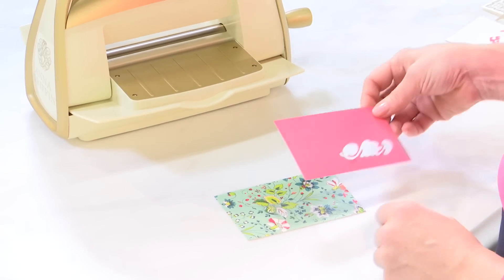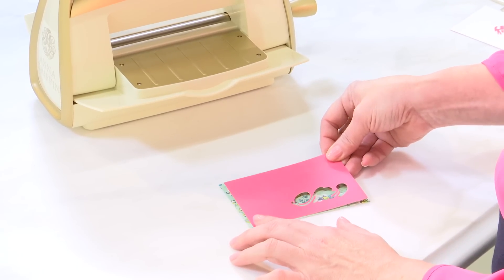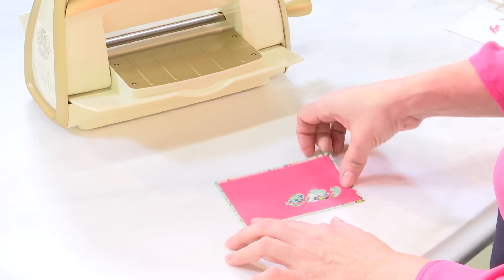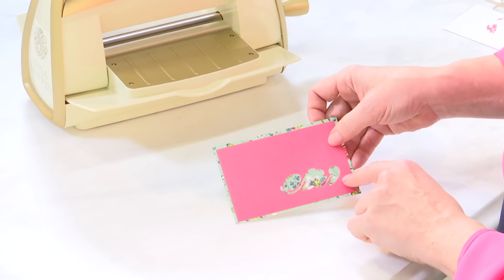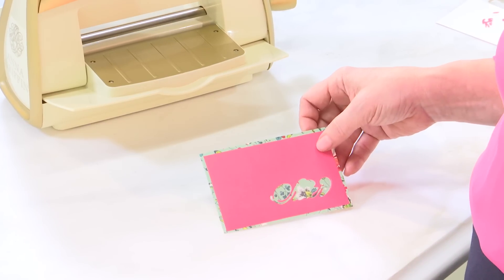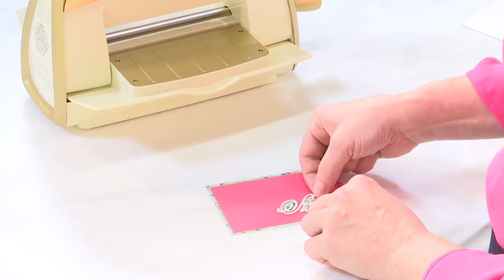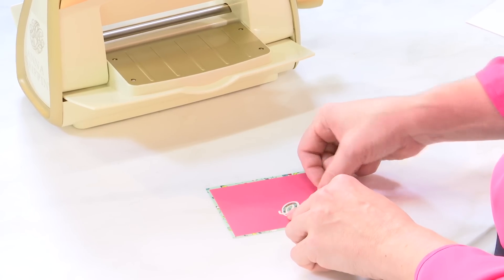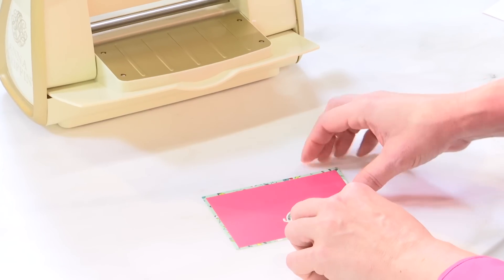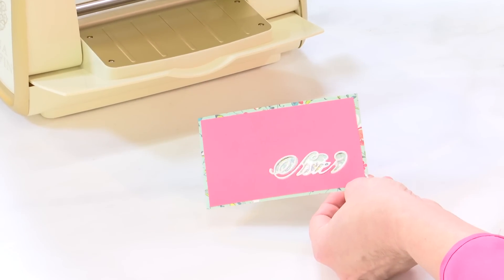What's important is to put your negative space on top first — you see how it's now sticky through the window. So you want to take your first die cut, which was the glitter 'sister,' and lay it right in that negative space. Do you see how we're starting to build with the inlay technique?